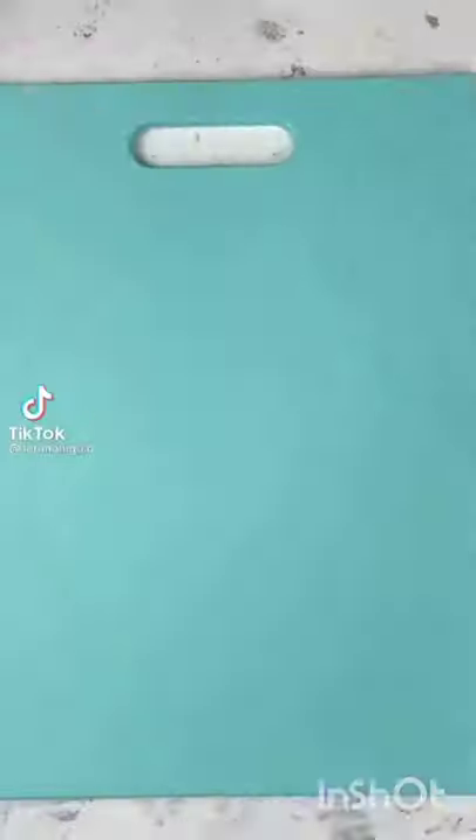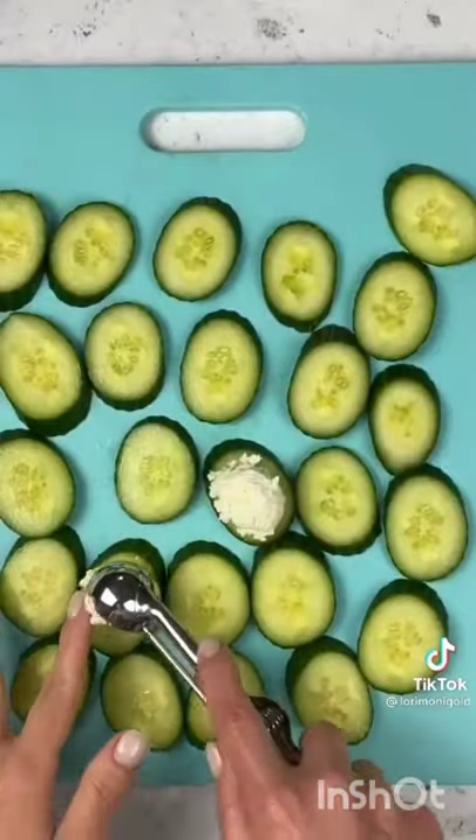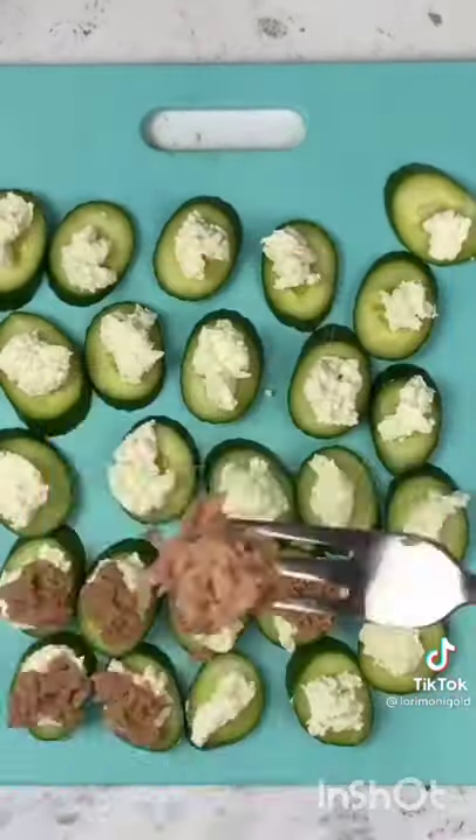If you love sushi, then you're definitely going to want to make this. Grab one cucumber and thinly slice it. Add a little bit of cream cheese onto each, and then grab some tuna — I like the smoked flavor.